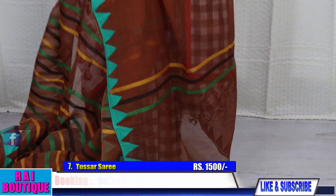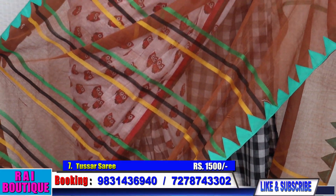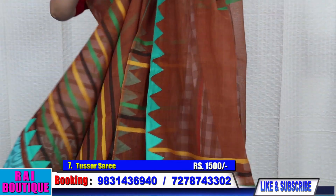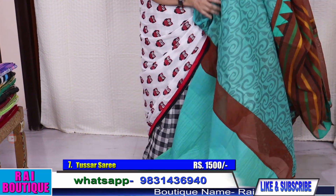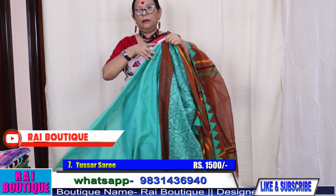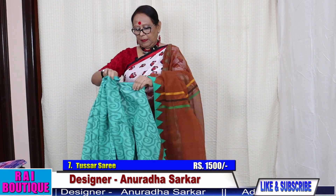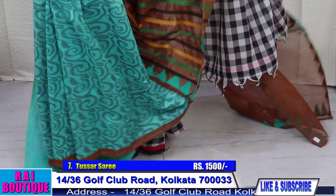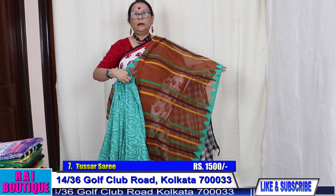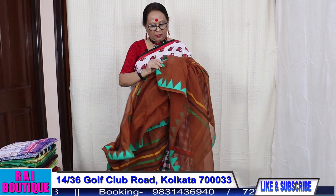Saree number 7. Applique has been done in the border. Half the saree will go like this. This is the blouse piece. I will just wrap the saree for you to see how it goes — this will be the look of the saree. The price of the saree is 1500.